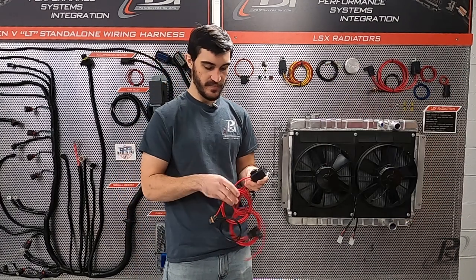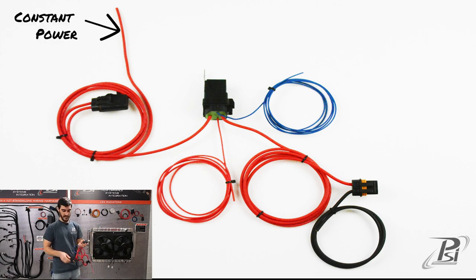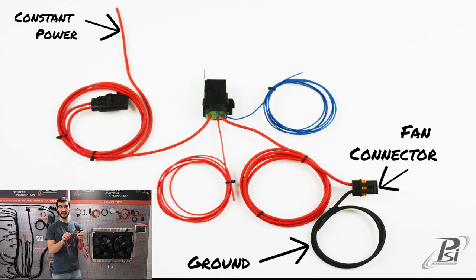Now to hook up the relay you're going to have two heavy gauge wires. The one with the fuse on it is going to go directly to your battery or constant power source. The other one is going to go out to your fan — and you may have to change your fan connector to match this one — and it's got a black wire which you're going to run to your chassis or to ground. You want to make sure this is grounded.